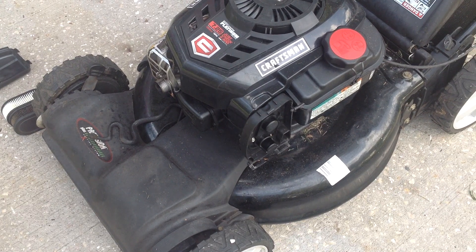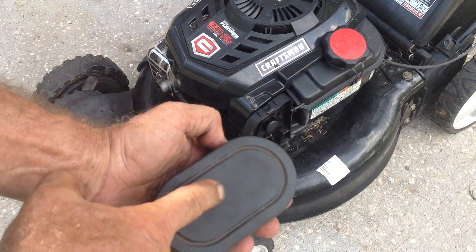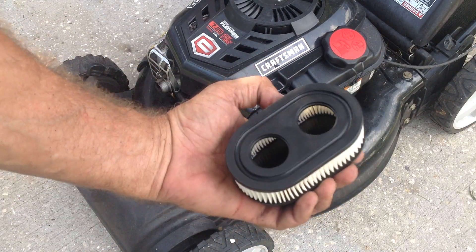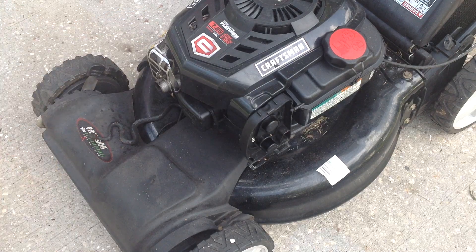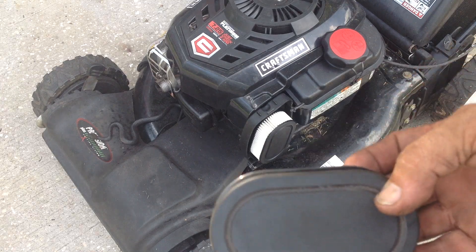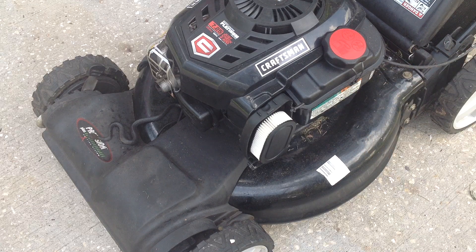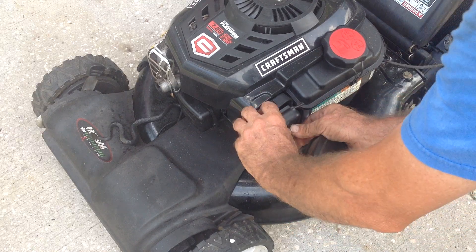After we change out the air filter — this is what came out of it, the original Briggs and Stratton filter. We're going to put an aftermarket no-name filter on it. I buy these 10 and 20 at a time; they're just knockoffs — not OEM equipment. The original one is probably seven or eight dollars; I can get these aftermarket China-machined filters for about two bucks each if I buy in bulk.